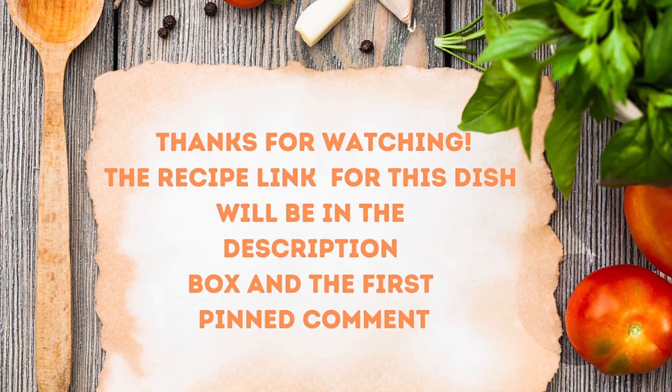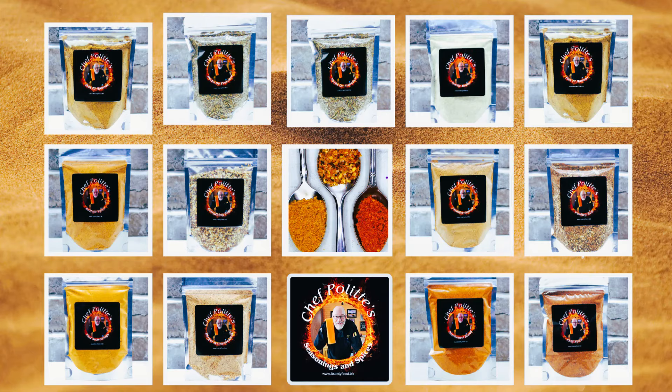The recipe is down in the description box and the first pinned comment with the link. I hope you enjoy it. Don't forget to check out my seasoning shop over at itsonlyfood.biz — I'll leave the link in the description box too. We've got some great deals going on. Homemade hoisin sauce — make your own, don't buy it in the bottle. It has too many chemicals and additives. Make your own; it's even better tasting and better for you. Take care of yourselves, we'll see you again real soon.